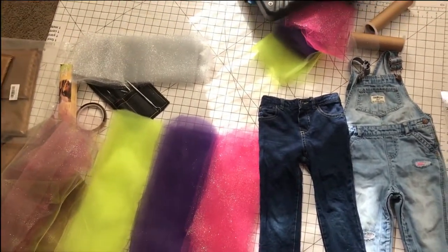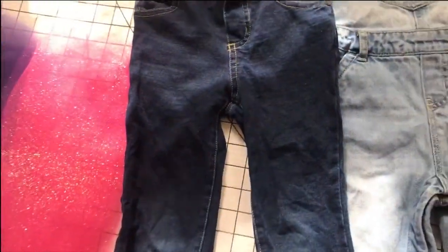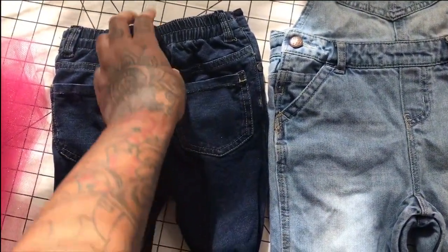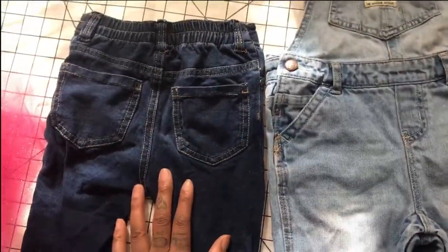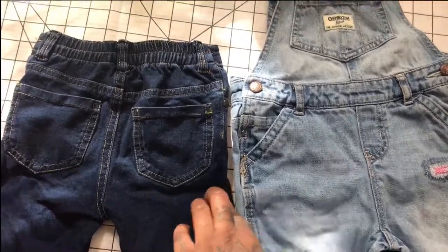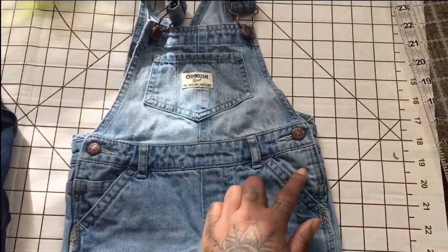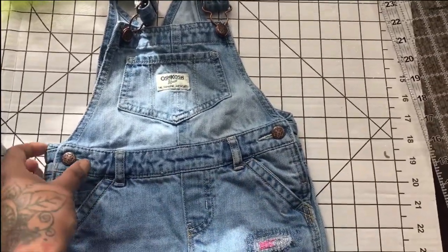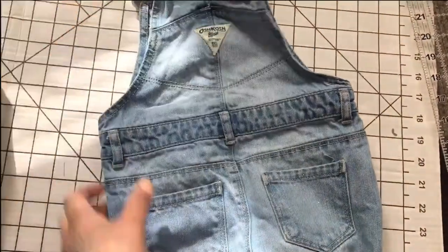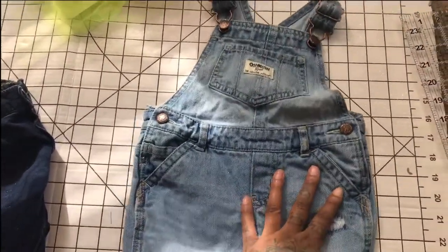So let's get into it. First thing is first — you're going to get your jeans or your overalls, turn them to the back, and cut right up under the pocket. I'm recording with one hand so I'm not going to do it on camera. For the overalls, you're going to cut right up under that seam so you can have these buttons to put them on the child. So you're going to cut right there, and then I'll come back on camera at the sewing machine.